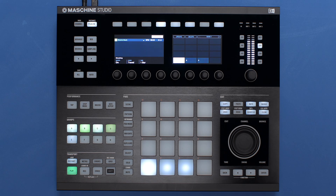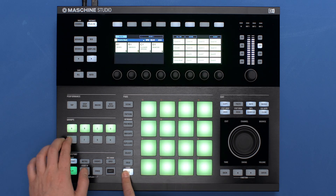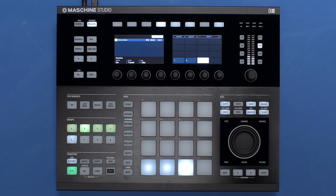You can also overwrite an existing snapshot on the fly. After changing any number of parameters, simply press Update in the upper display.